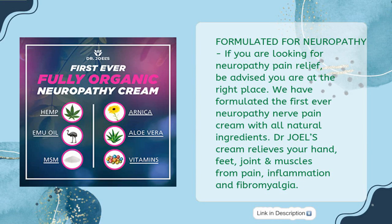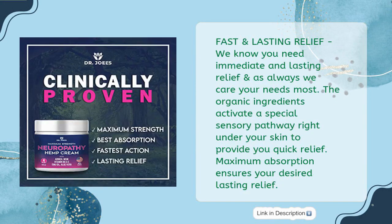Dr. Scholl's Cream relieves your hand, feet, joint and muscles from pain, inflammation and fibromyalgia. Fast and Lasting Relief: we know you need immediate and lasting relief, and as always we care about your needs most. The organic ingredients activate a special sensory pathway right under your skin to provide you quick relief.